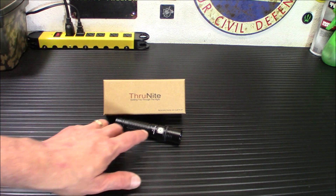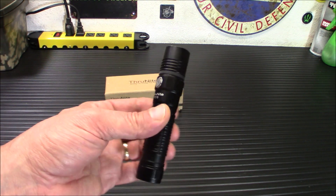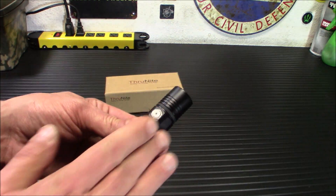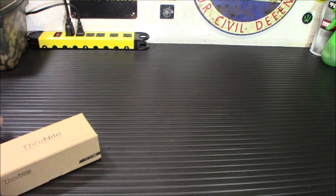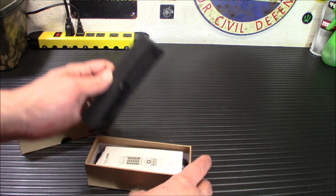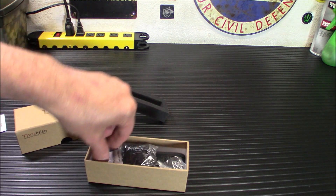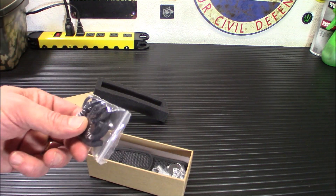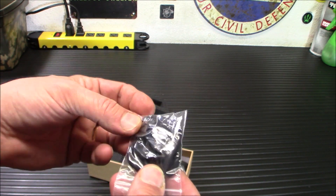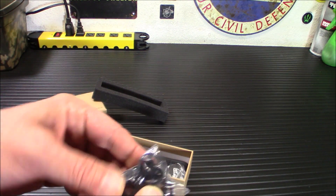What I'm going to do is show you the light today. We're going to test it outside. I'm going to show you what comes in the box first. You get the flashlight, and the first thing you're going to do is tighten it up on the bottom and top — it's shipped loose so it doesn't turn itself on. Inside the box you'll have your packing, instruction manual, silica gel, and a lanyard. I don't generally use lanyards a lot, but it's nice that they offer it because some people love lanyards.